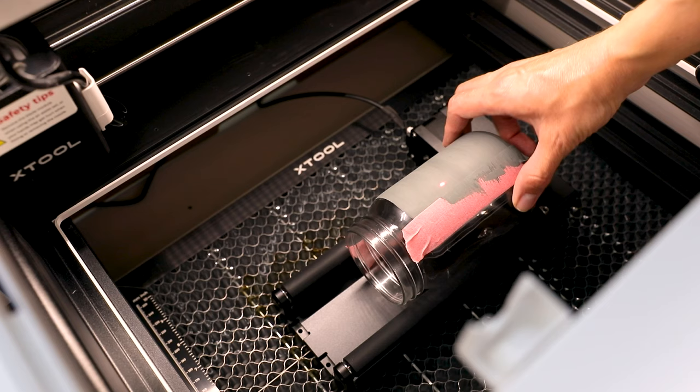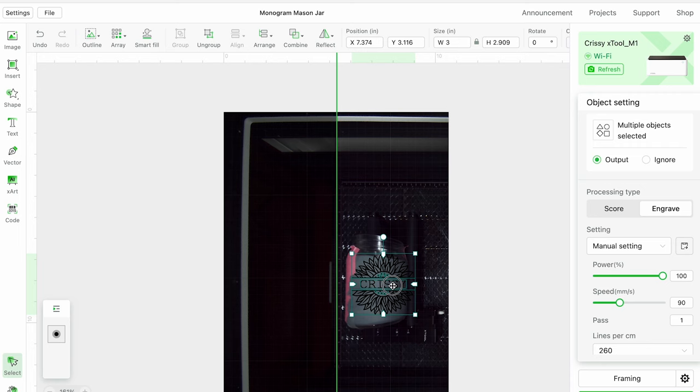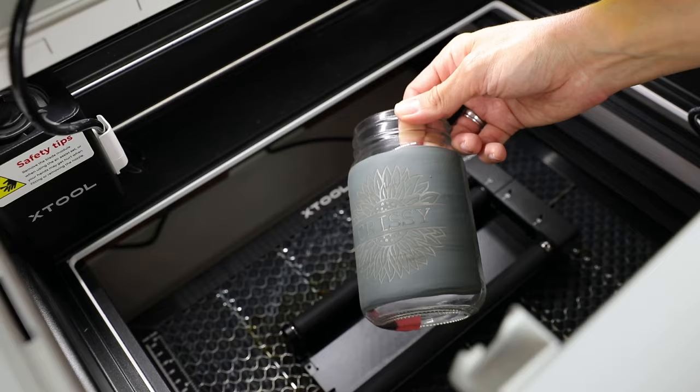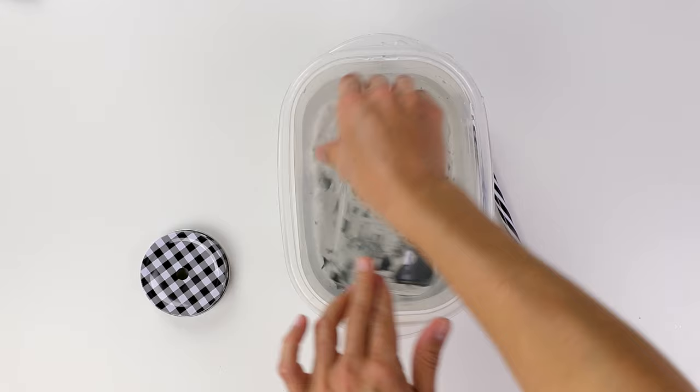The software has an option to choose cylindrical objects to engrave, and then it's easy to format your design and make sure it wraps around the tumbler. It only took about 35 minutes to engrave this glass tumbler. If you want the full details, leave a comment down below and let me know. Once I rinsed all of the paint off, I gave the glass a quick clean and I am very pleased with how this turned out.